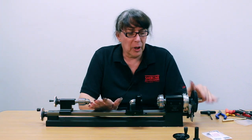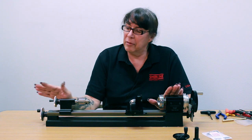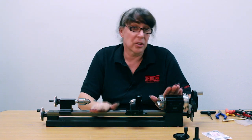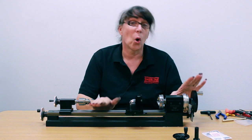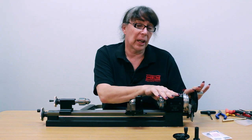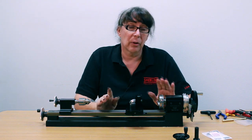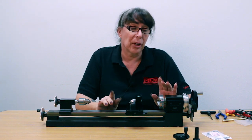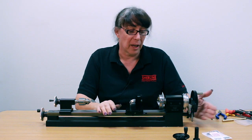In this video segment, this is kind of an addition to the last couple of videos that were done about the thread cutting attachment. This is going to pertain to those that have a lathe equipped with a digital readout and they wish to install the thread cutting attachment, or they have the thread cutting attachment and wish to install a DRO, because there are several parts that need to be changed to make the two entities work together on the lathe.